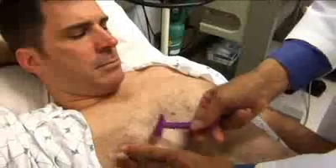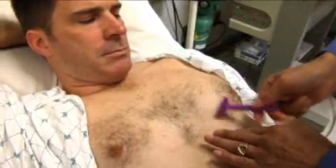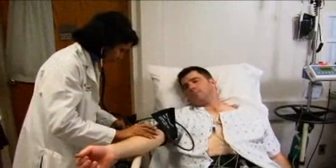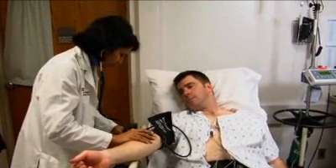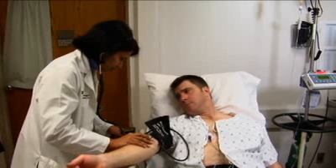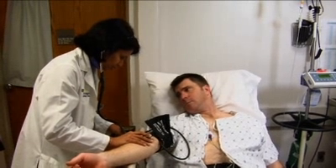In men, limited shaving of the chest may be required to assure good contact between the skin and the electrodes. A blood pressure cuff will be placed on your arm so that your blood pressure can be measured before, during, and after exercise.